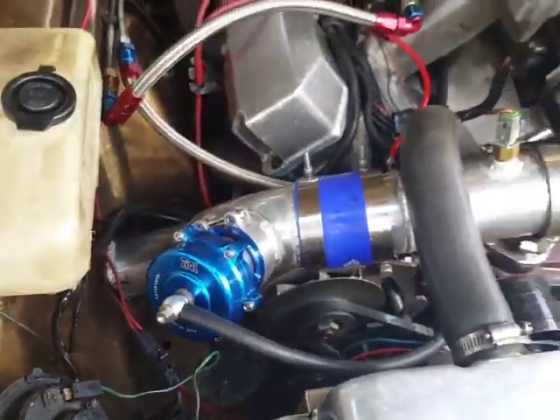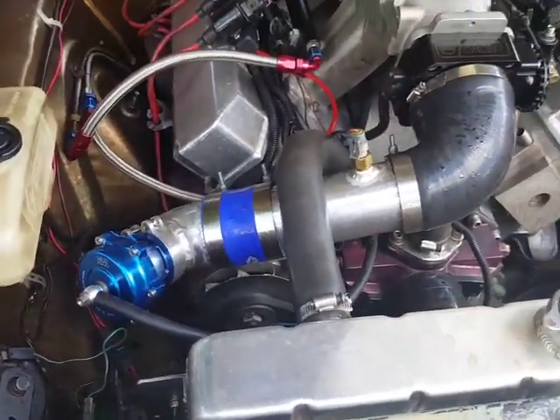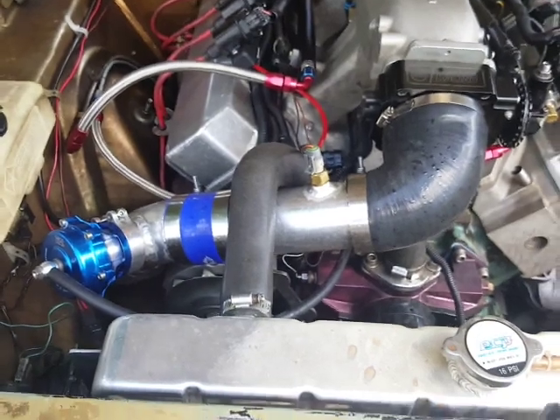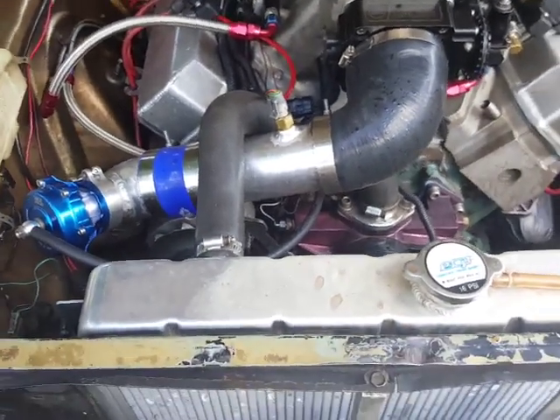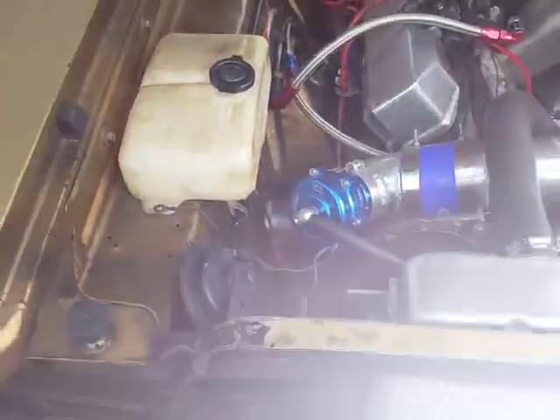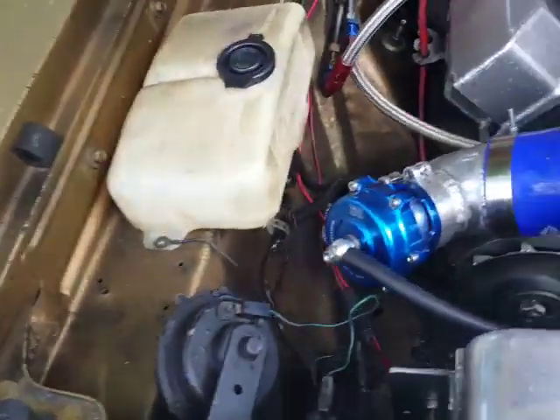It's kind of hard to see in that picture but it's down there. We added the turbo — it's a rear mount, which is the coolest thing. I didn't want all that turbo heat and piping up front where it's hard to work on. You can see the blow-off valve there.